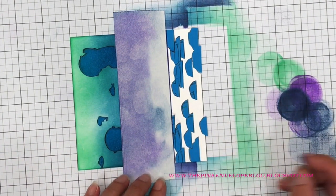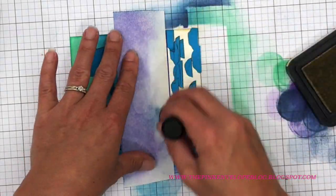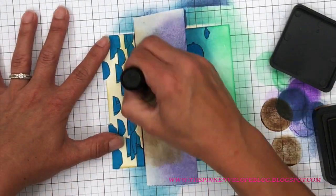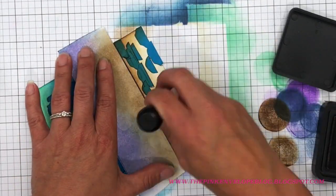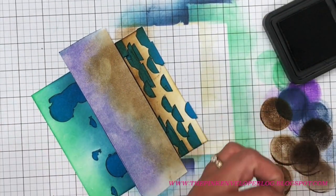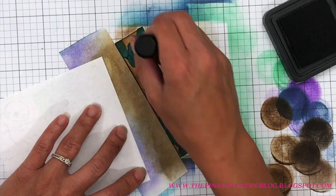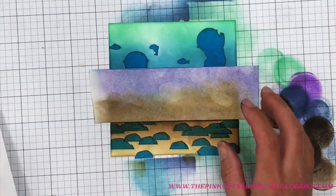Now I have Distress Inks in Antique Linen, Gathered Twigs, and Ground Espresso. I'm putting these on here because I need a base color — I'll be Copic coloring over them later, but adding these first saves time and ink. It's the same principle I used with the water above. I go in with Antique Linen first, then Gathered Twigs, then add depth with Ground Espresso, giving myself a solid base so I don't waste Copic ink.